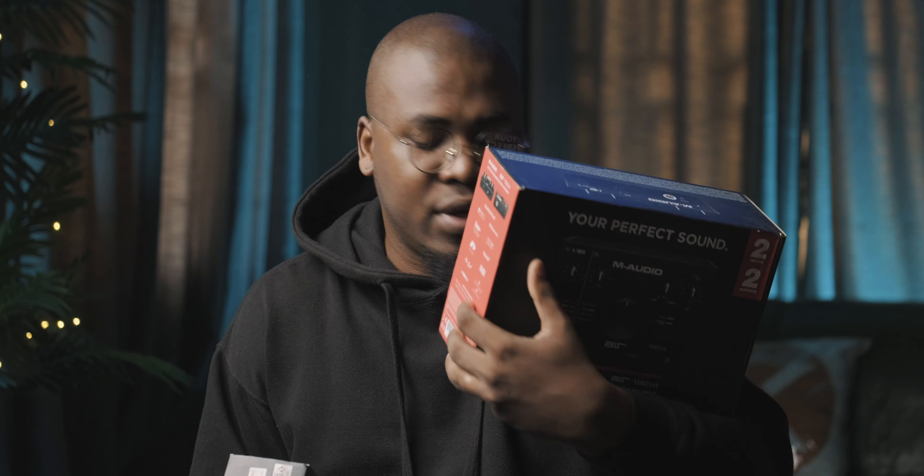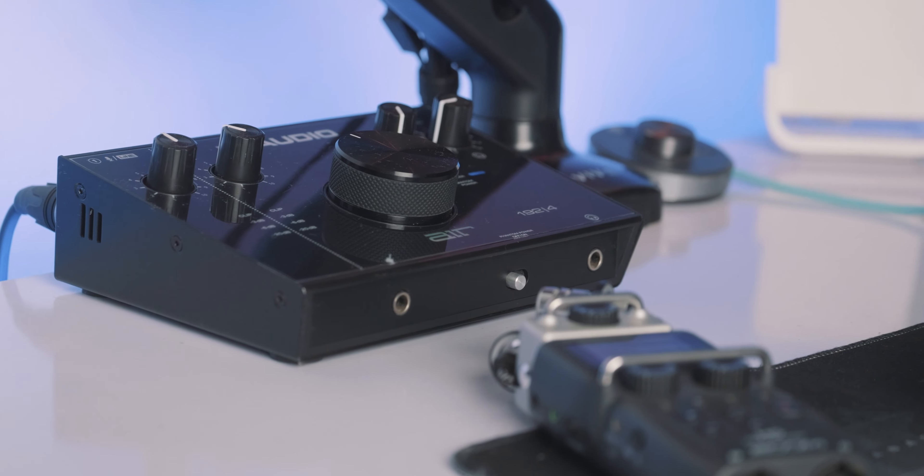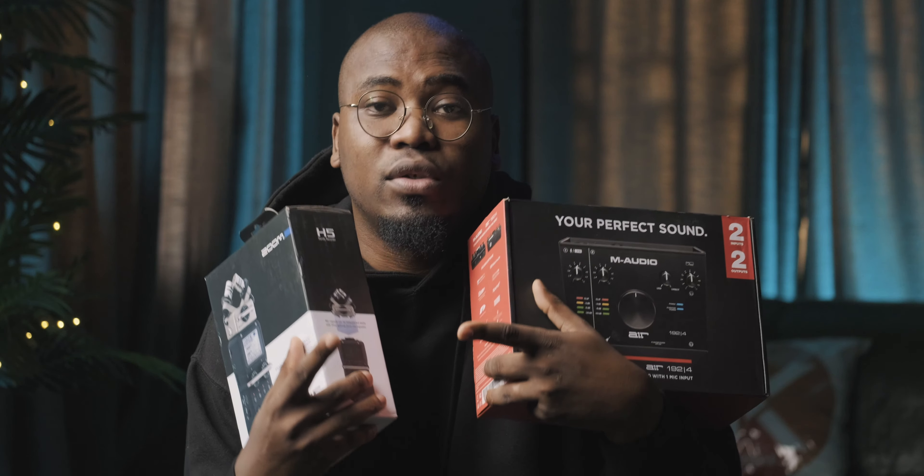Welcome to Setup Tips episode 6. In today's video, we're going to be talking about audio interfaces versus sound recorders. In my hand, I have the M-Audio 192.4 and I have the Zoom H5. I'm going to be helping you decide which of these devices you actually need for your own workflow and which one you should buy for your own personal workspace.